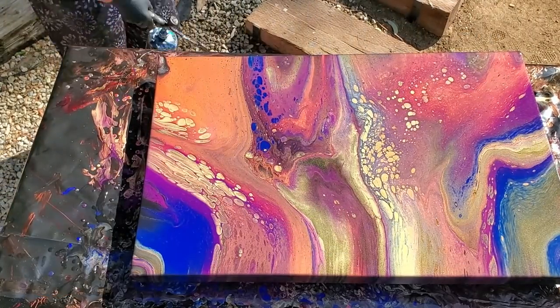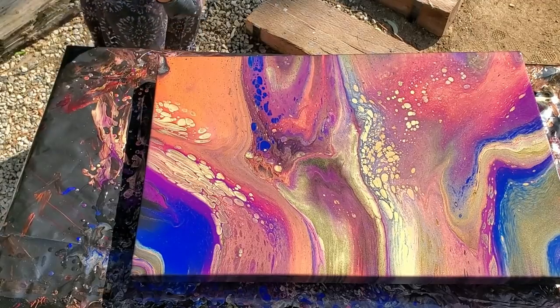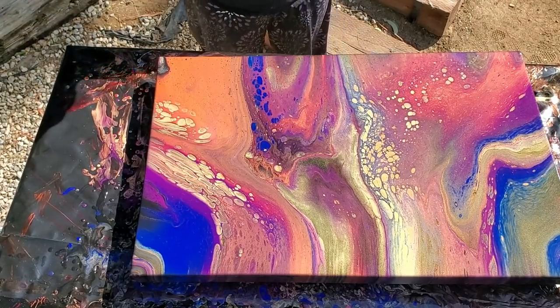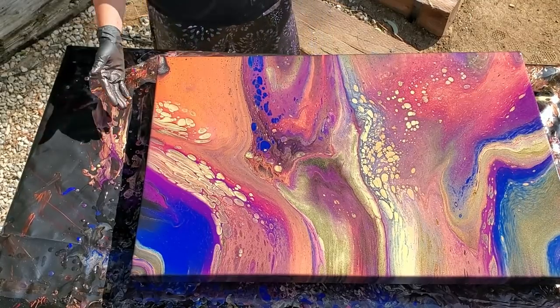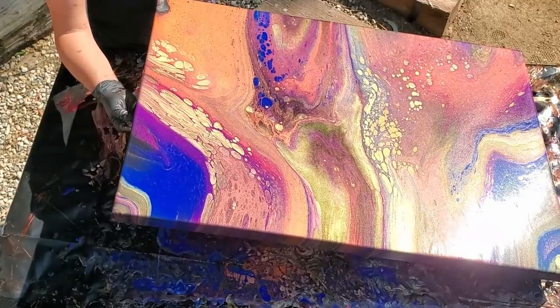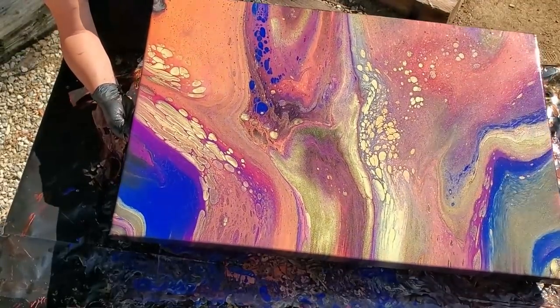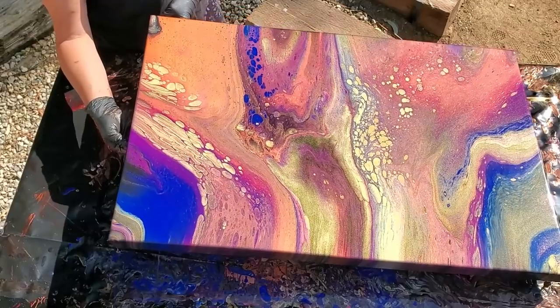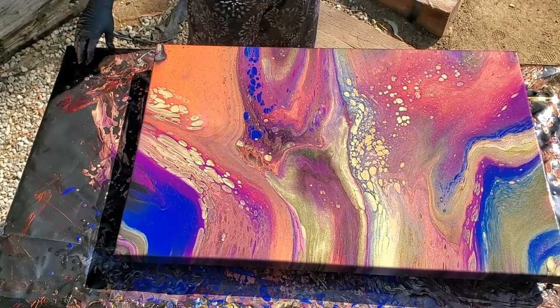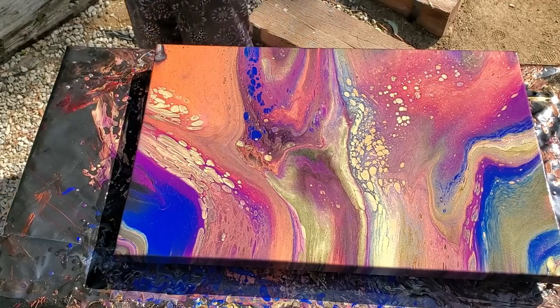I think that's it. That was cool — I like that, I think it's really pretty. I bet it's really blingy in the sunlight. I think it's neat. I'm going to leave that there and take the camera around to get some close-ups for you guys. I will see you in a minute.